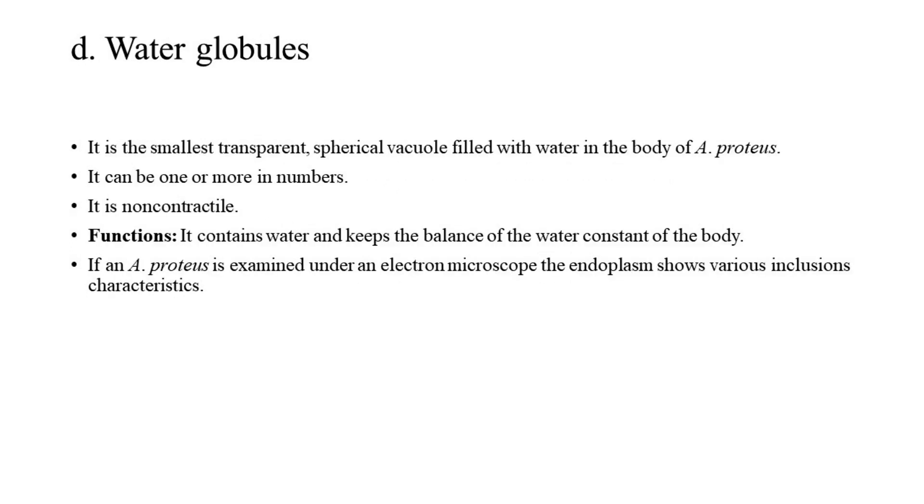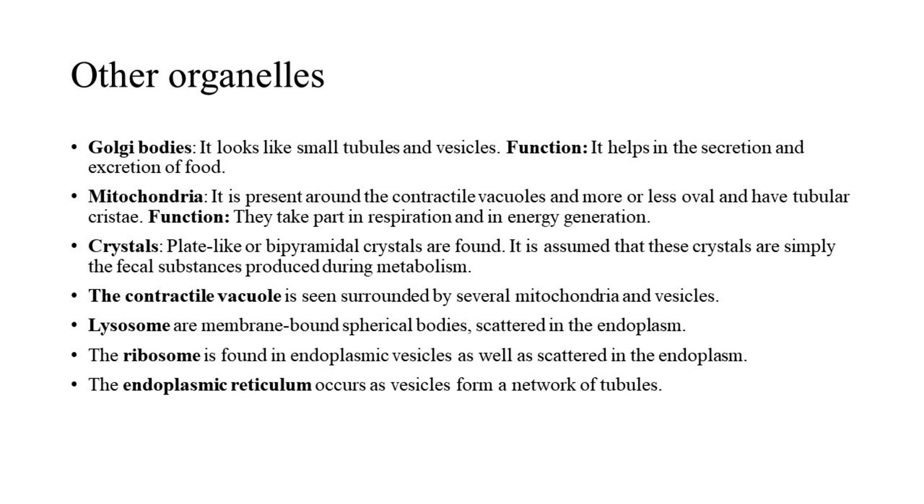D. Water Globules: These are the smallest transparent, spherical vacuoles filled with water in the body of A. proteus. They can be one or more in number and are non-contractile. Function: They contain water and keep the water balance of the body constant. E. Other Organelles — Golgi Bodies: These look like small tubules and vesicles and help in secretion and excretion. Mitochondria: Present around the contractile vacuoles, more or less oval with tubular cristae; they take part in respiration and energy generation. Crystals: Plate-like or bipyramidal crystals are found and are assumed to be fecal substances produced during metabolism.